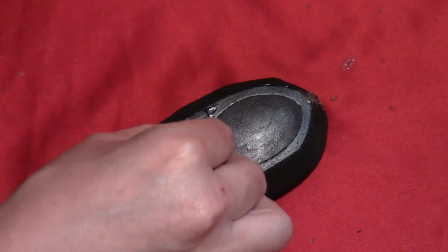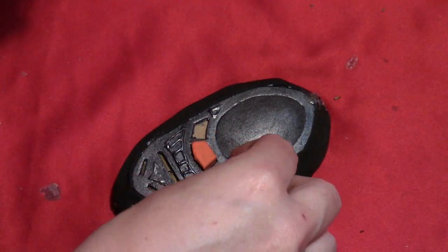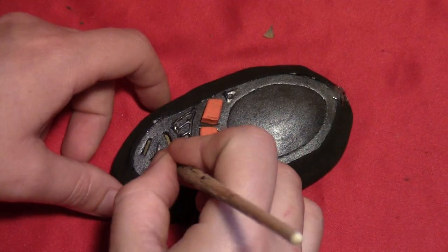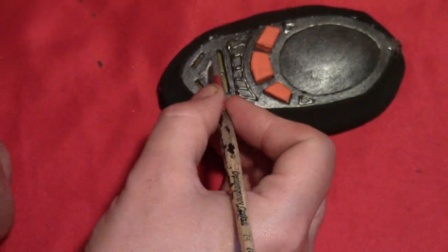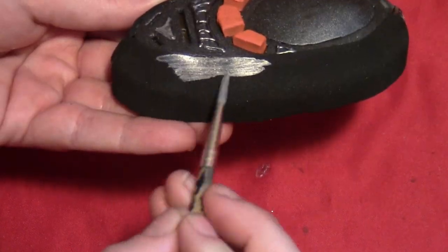Now that the buttons are dry, go back and glue those into their respective holes. Then paint the puffy paint triangle metallic silver so it stands out a little bit from the gunmetal gray.